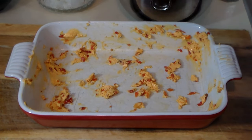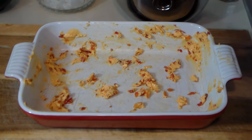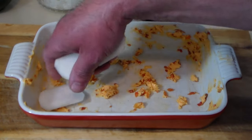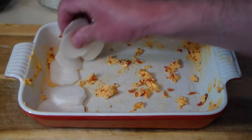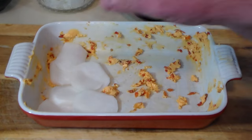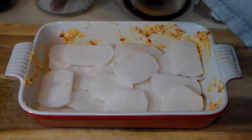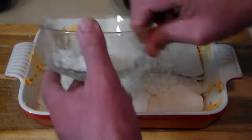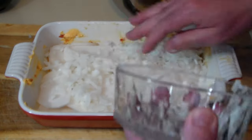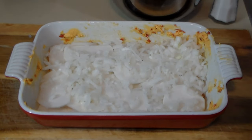Let's begin the assembly in a well generously buttered little casserole dish — again I'm using the Calabrian chili butter. We're going to layer the relatively thinly sliced turnips, add some salt, then add half a chopped onion and spread that out nicely, and then some cheese.